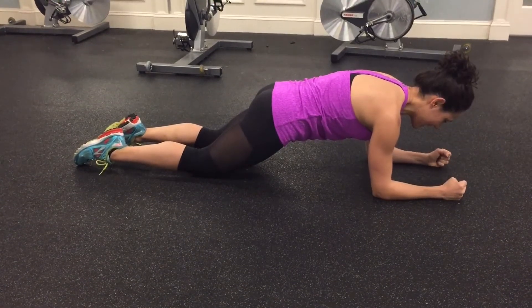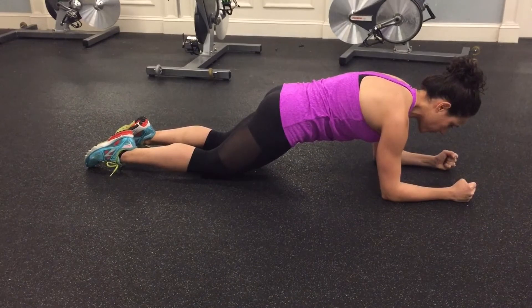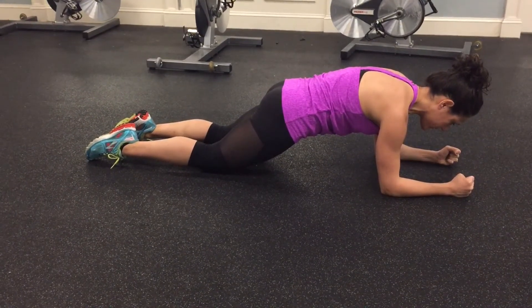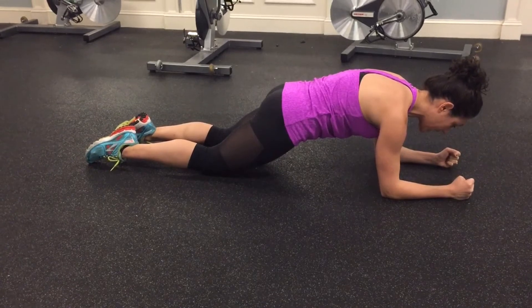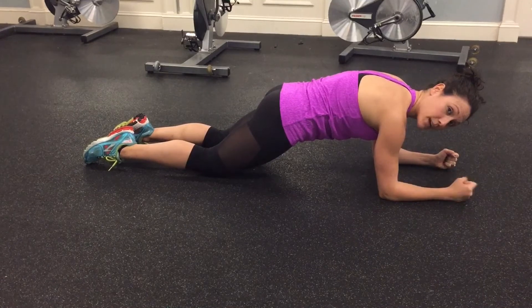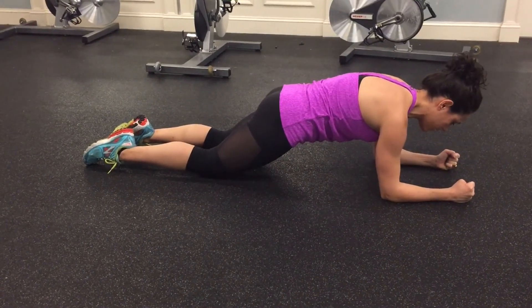You want to think about squeezing your tush. Inhale in through your nose, full exhale out through your mouth. Now what that exhale is doing — it's tightening my ribs and really engaging my abs. Think about sucking your belly button toward your spine, and really tuck your hips up and under even more.